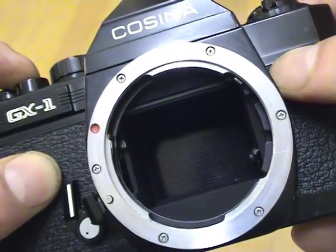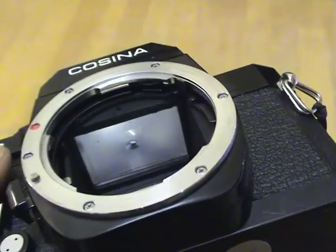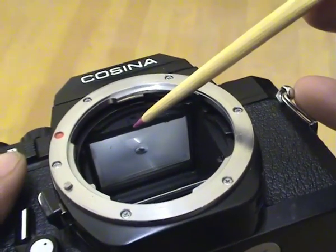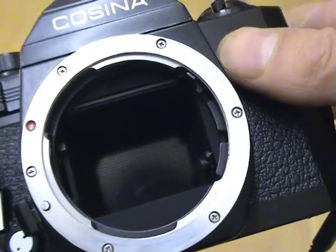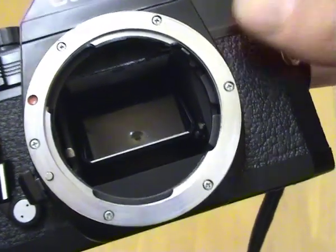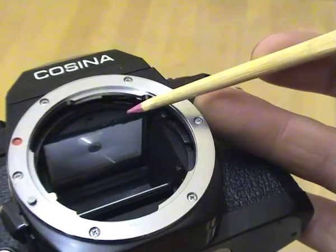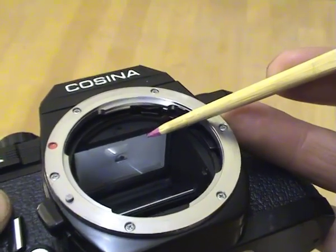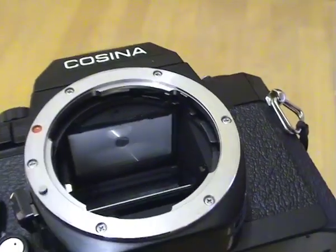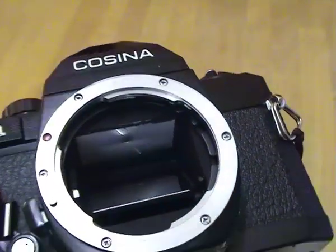Sometimes the mirror can get stuck in the up position, which would need repair involving dismantling — not something to be undertaken lightly. You can also see the light seals of the camera: a little strip of black foam which the mirror flips up against to create a light-proof seal, stopping light from the viewfinder reaching the film. A problem with old SLR cameras is that this light seal foam deteriorates and becomes sticky. If it gets bad enough to allow light into the film, you can get kits of replacement foam strips on eBay — you scrape the old one off and put a new one on, which is something you can do yourself.